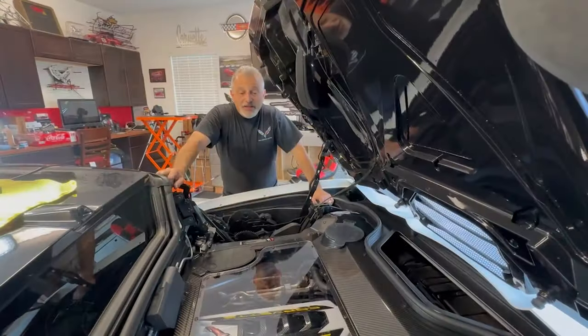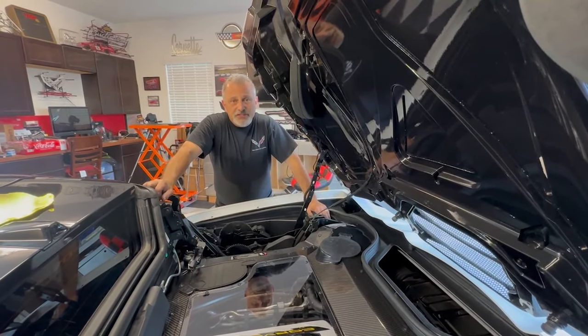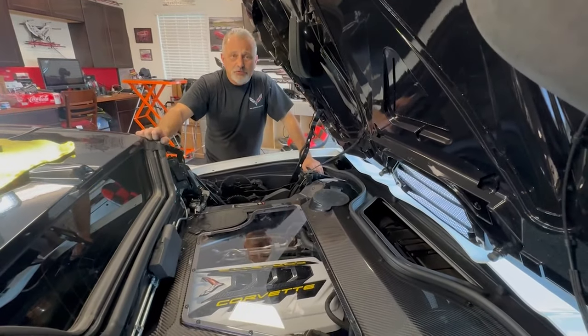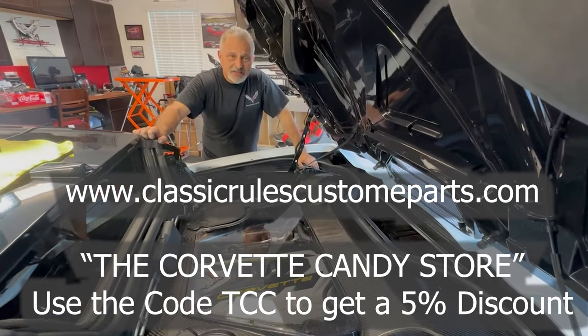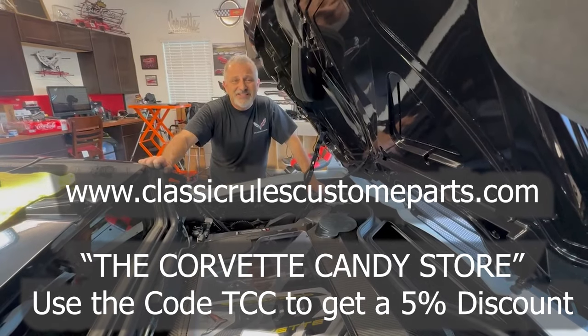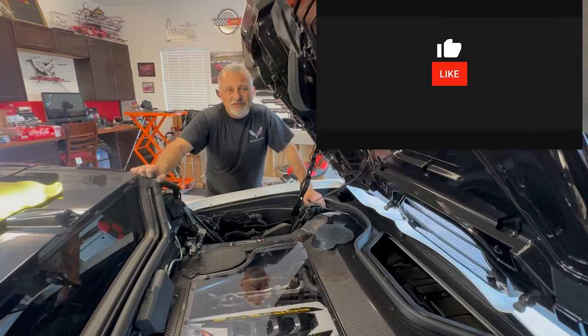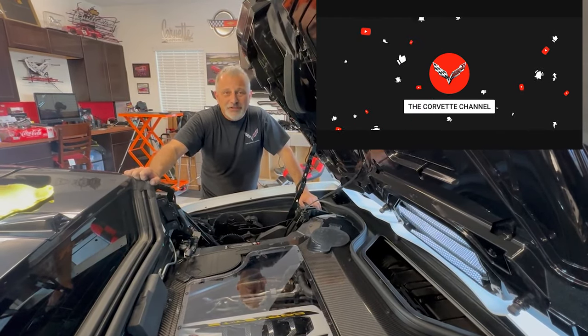Alright guys, you saw how simple that was — it really wasn't that hard to do. So if you're in need or want an engine cover, be sure and reach out to Classic Rules Custom Parts. Ask for Richard and let them know I sent you. If you use the code TCC, they'll give you a five percent discount. Thank you again for watching today, I hope you have a great one, and we'll catch you on the next video. Thanks for watching the Corvette channel — if you enjoyed the video, hit the like button and don't forget to subscribe.